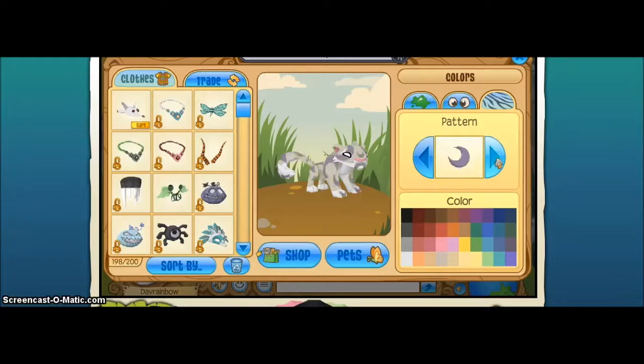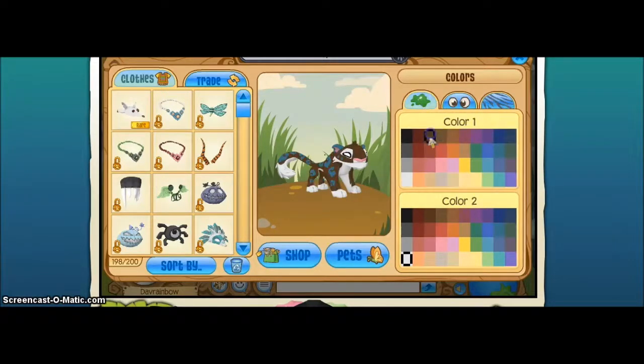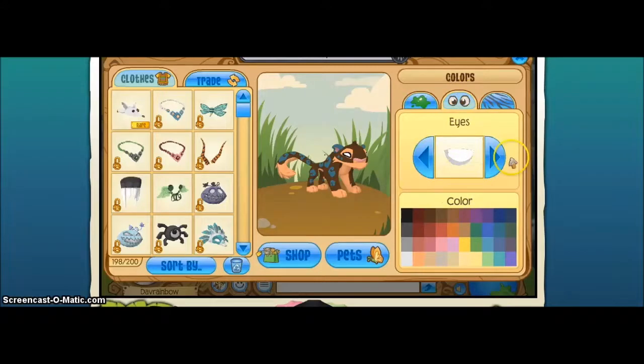And lightning, and leaves, and hearts, and moons, and stars, and spots — which I really like. Those are really adorable. And those are the blank colors that it comes in.